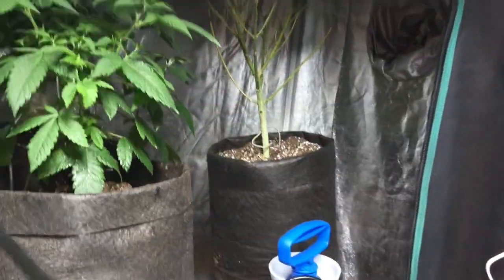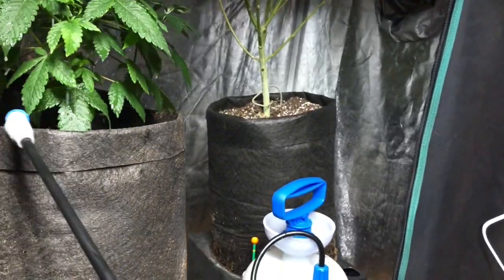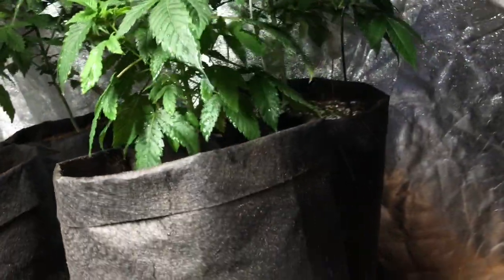Azimax Pro is a really good product — we've had a lot of success with it in veg. We use it only in veg, maybe the first two weeks of flower, because there's no flower on the plants yet. Get on top of the plant, all over on there.